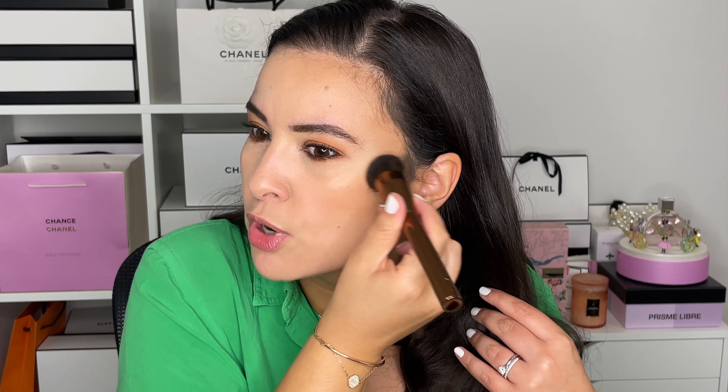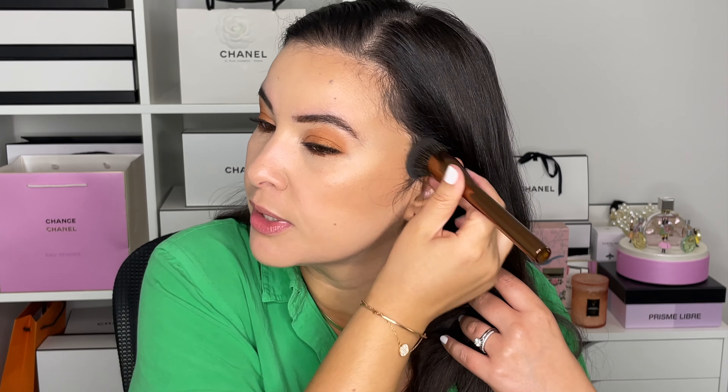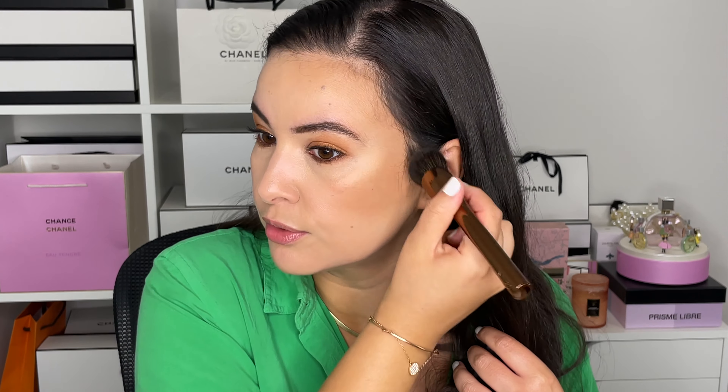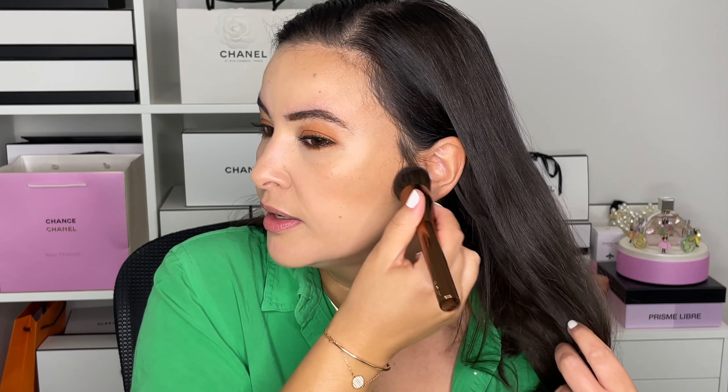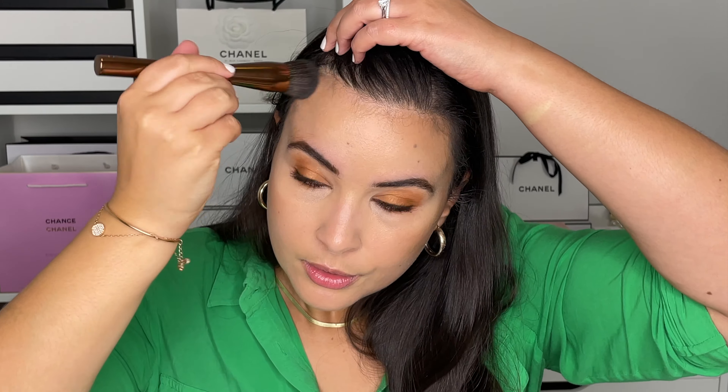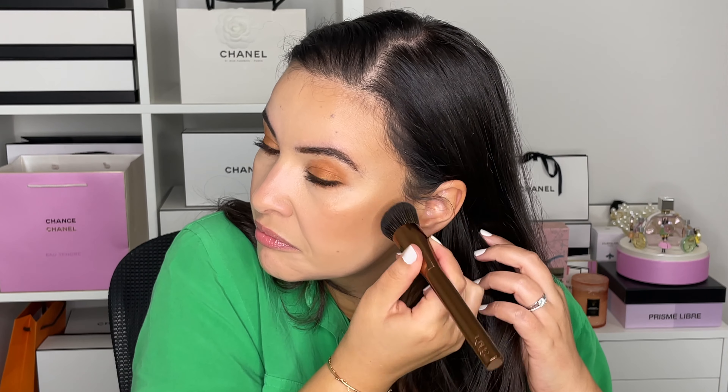I'm going in really lightly because bronzer is so much easier to add than to remove — it can look like way too much really fast. I haven't used that many cream bronzers, I often gravitate towards powder, but I can see the appeal — it looks so natural, it just melts into the skin and fades in so seamlessly. I'm just lightly stippling and blending, not pushing in at all.